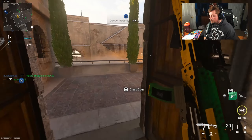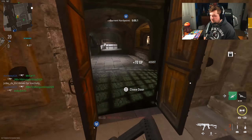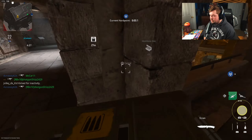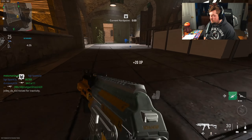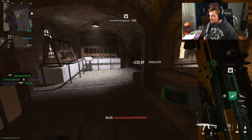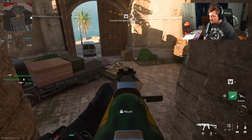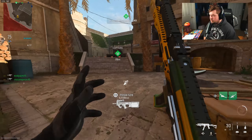We're out of here. I'm now out of ammo, which is a little scary. Dropping ammo here. I'm going to have to mute that guy.